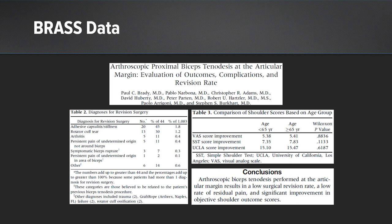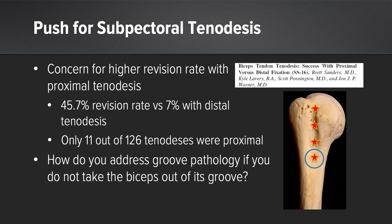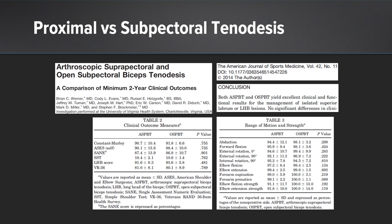After that, there was a push for subpectoral biceps tenodesis in some cases in the literature. There were concerns for higher revision rates with proximal tenodesis techniques, as well as a concern for groove pain after supra-pectoral biceps tenodesis. However, the literature has proven out that the outcomes of supra-pectoral and subpectoral biceps tenodesis are similar.